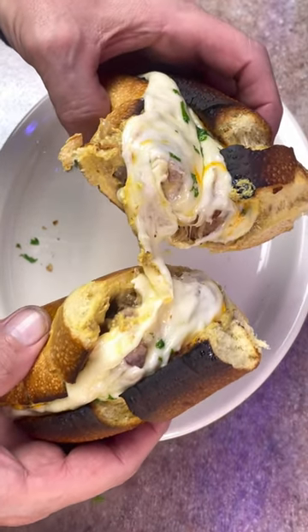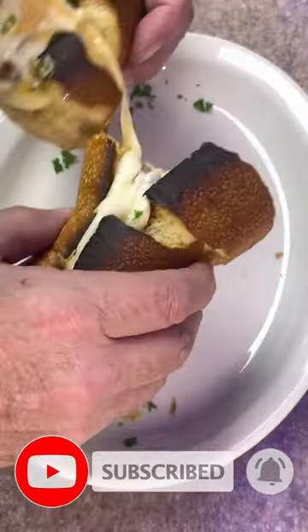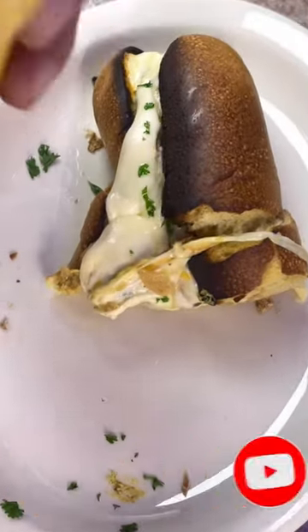Hey folks, once again thanks for watching. Hope you enjoyed the video. Be sure to subscribe to this channel for more great recipes. Enjoy and have a wonderful day.